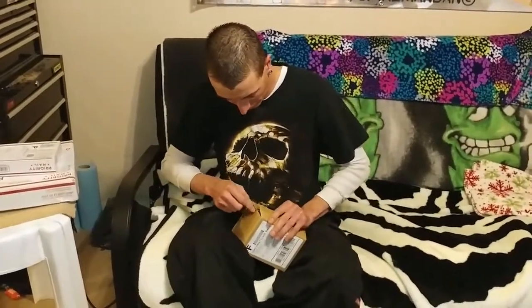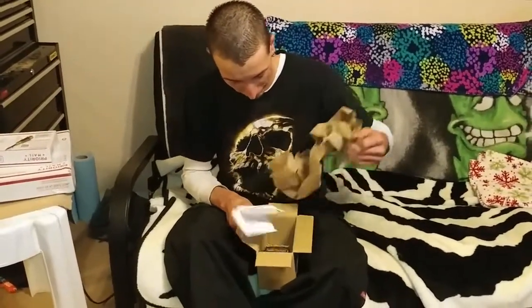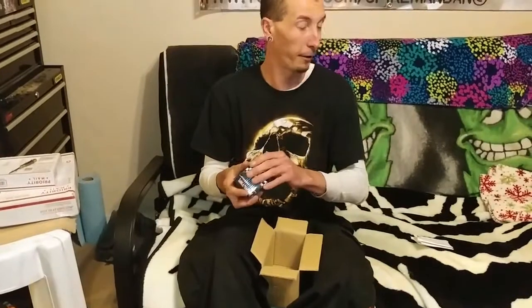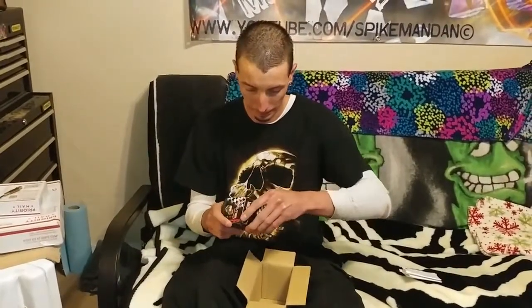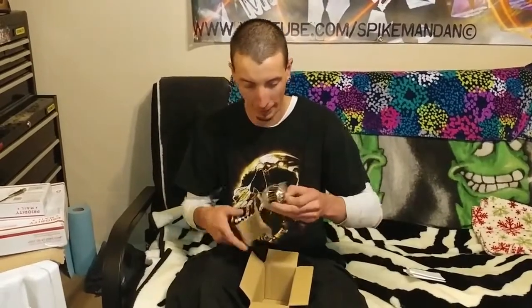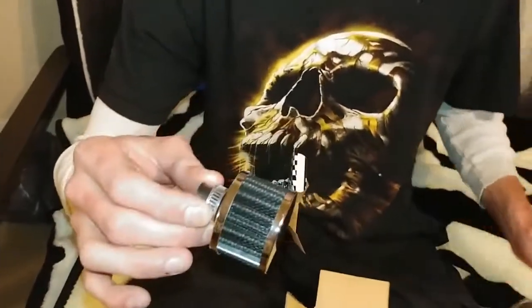Opening the box — oh here we go, let's see what we got! There's the replacement air breather for the valve cover. It's like Christmas Day at my house right now! And it's even the color I ordered — it's black, yeah buddy! Nice and black, that'll match the bike nicely.